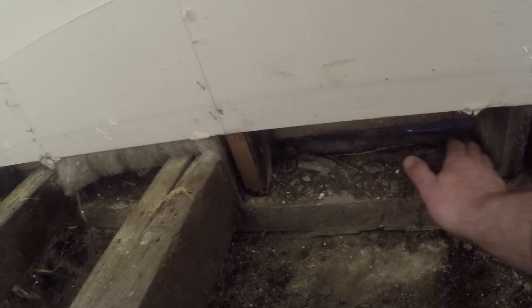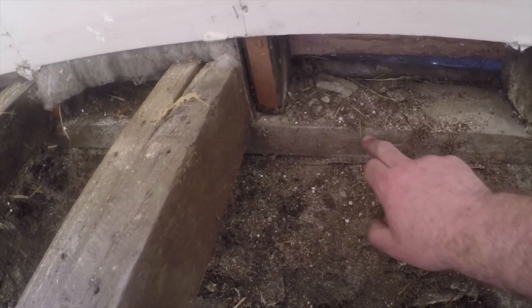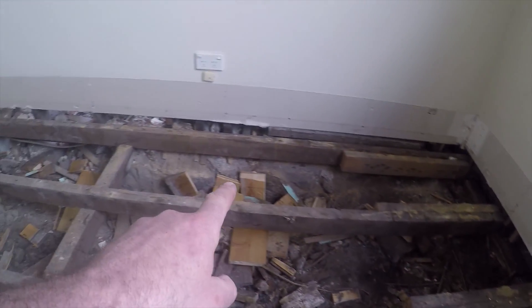A lot of these — you can see here — a lot of these studs run wild past, and then the plate, which is a bottom plate, sits on top of the strip footing, the bluestone strip footing. The bluestone goes all the way through and then follows it all the way around.